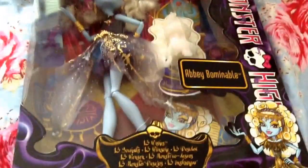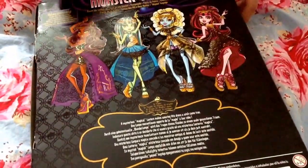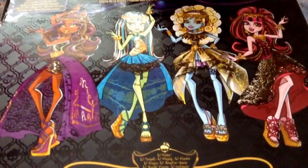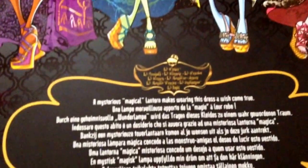It has purple smoke coming from the lamp, and the same smoke all around. On the back it has Claudine, Frankie, Abby, and Draculaura. Laguna is one of them too, but since she went somewhere different, she's not on the back.